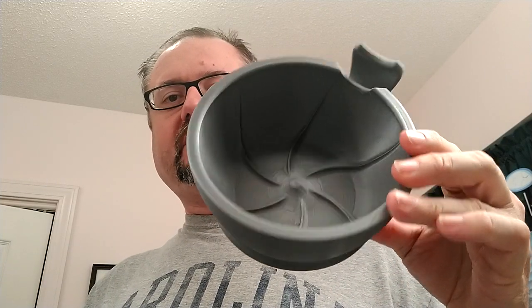Hey guys, SugarDaddyShaves here. We're going to look at two lather bowls. I had a special guest contact me through Reddit — YouTube doesn't have great direct message features — and he asked if I could compare my usual 3D printed bowl with the Timeless bowl. I had my Timeless bowl away at a different location, but I finally got them together, so let's do a quick comparison video.